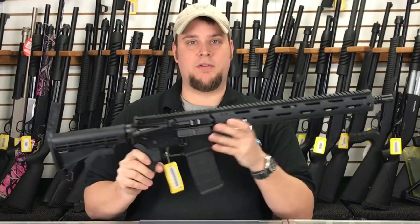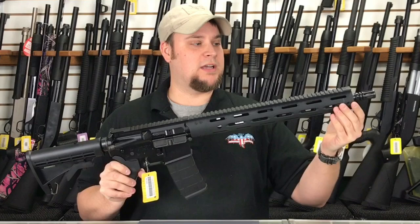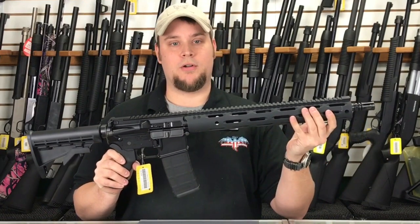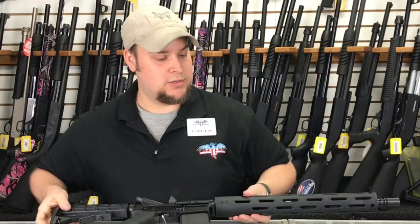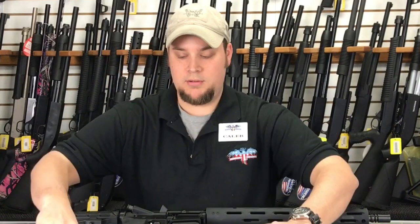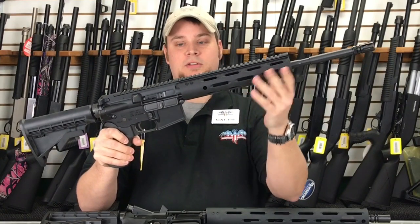What sets this AR-15 apart from other AR-15s that we have, as you can see, it comes with a very nice handguard on it. This is a full-length handguard. It also comes with a shorter handguard if you don't like the full length, and it extends to this point here.